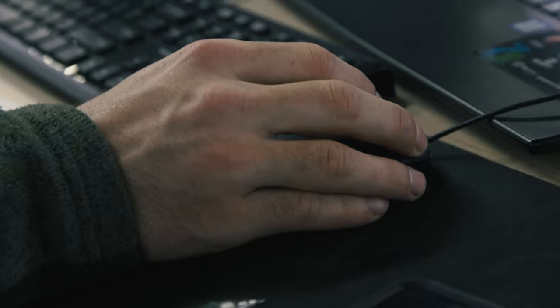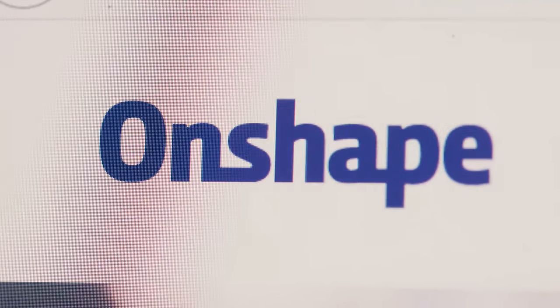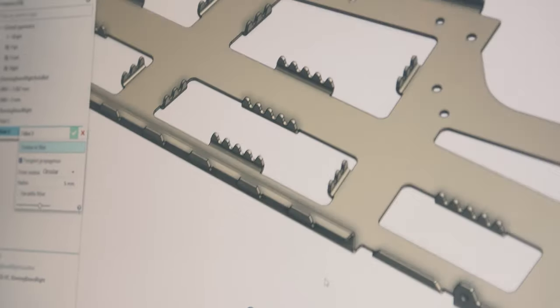When it came time to expand our CAD infrastructure, Onshape hit the mark. Once we started looking under the hood and seeing what other features were available to us, that was what really made us think, OK, we've got something that we can really work with here.